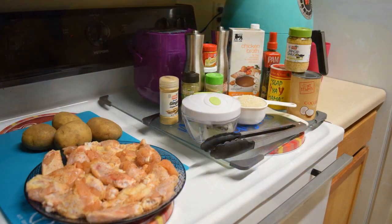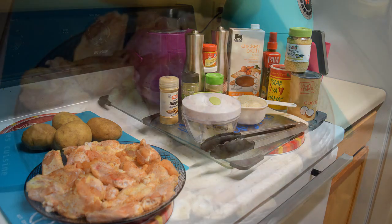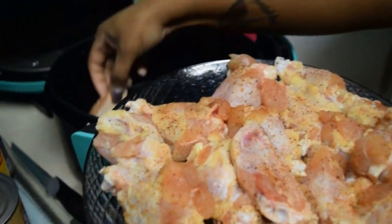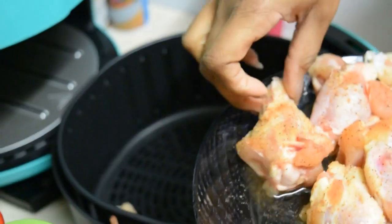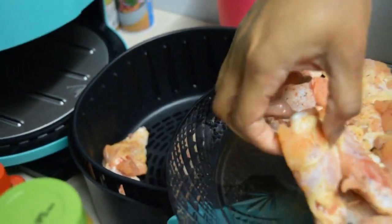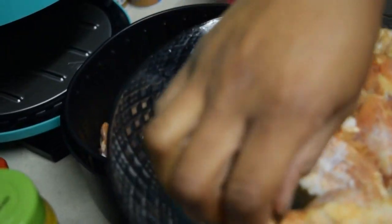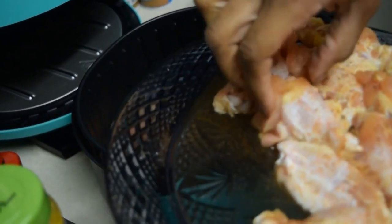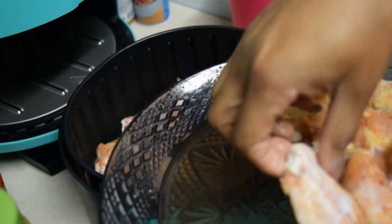Here you see all my ingredients. I will be using three gadgets today: the air fryer, the perfect cooker, and a Cook Essentials multi-cooker. I seasoned my chicken wingettes with Slap Your Mama and garlic powder — I didn't want a lot of seasonings since I'm doing curry, and that's enough seasoning. Just going to place them into the air fryer.